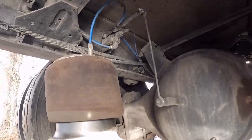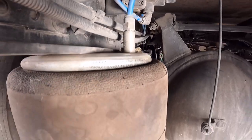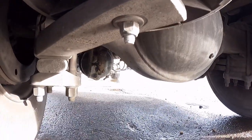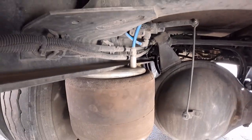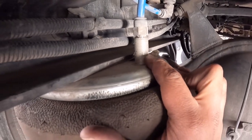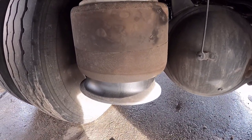I'll show you guys how to replace an airbag — it's not too difficult. We've got this one here and one out there that holds it on, and the same is down here. Normally on a tractor the frame will be a little thicker and the bolt will run through the frame rail as well with a nut on top. But here you can see the suspension is already dropping — it's already lost air.